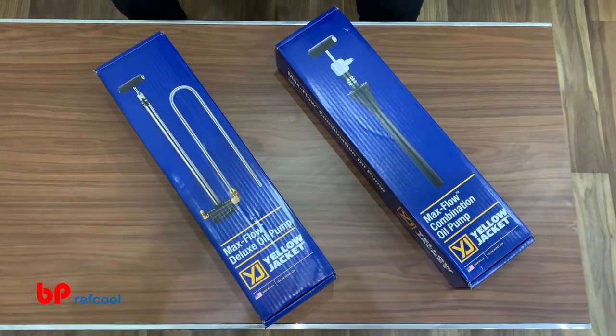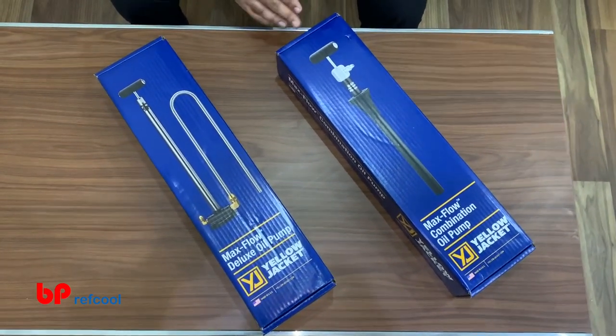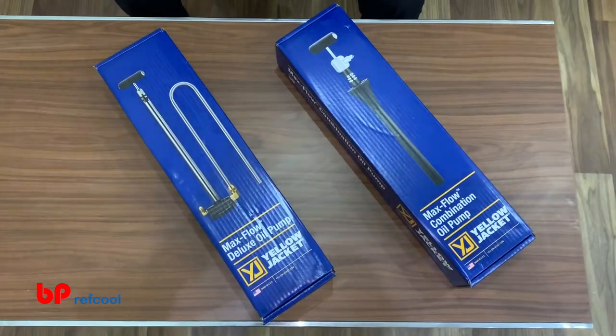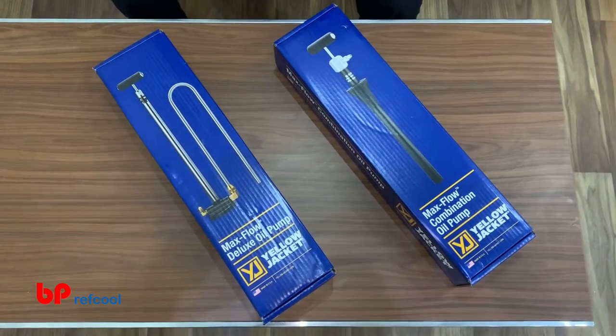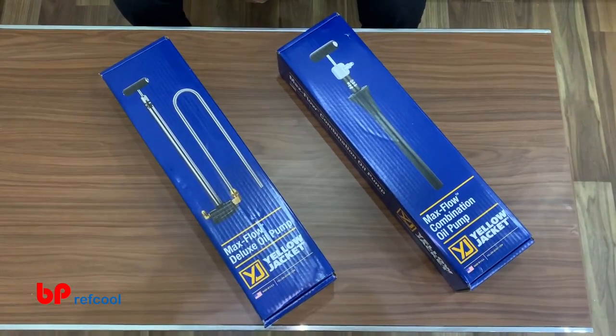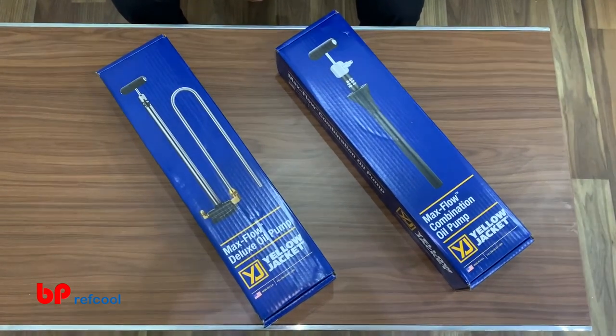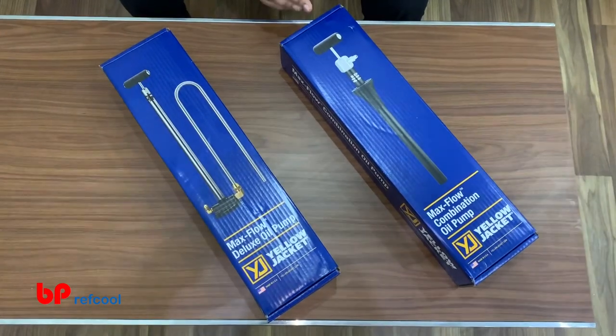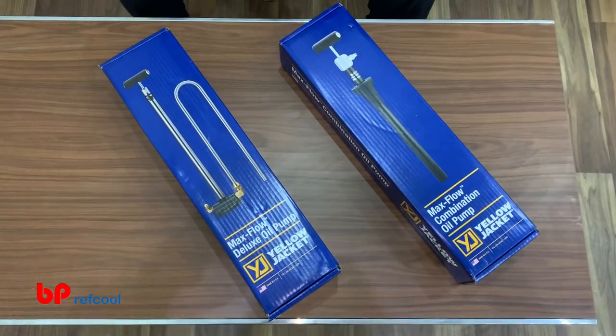Hi! Today we are going to talk about these oil pumps. There are two different oil pumps which are used for chillers, or wherever we want to charge oil into the compressor. If we can't take out the gas pressure and we need to charge against the pressure, these are the two options available from Yellow Jacket.